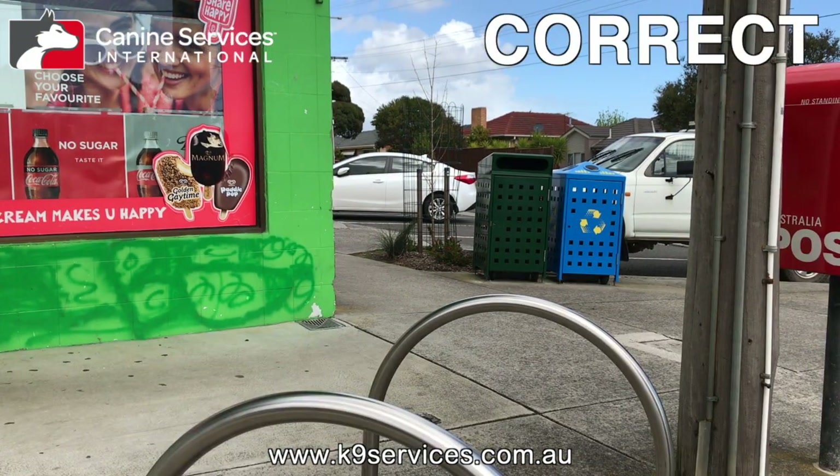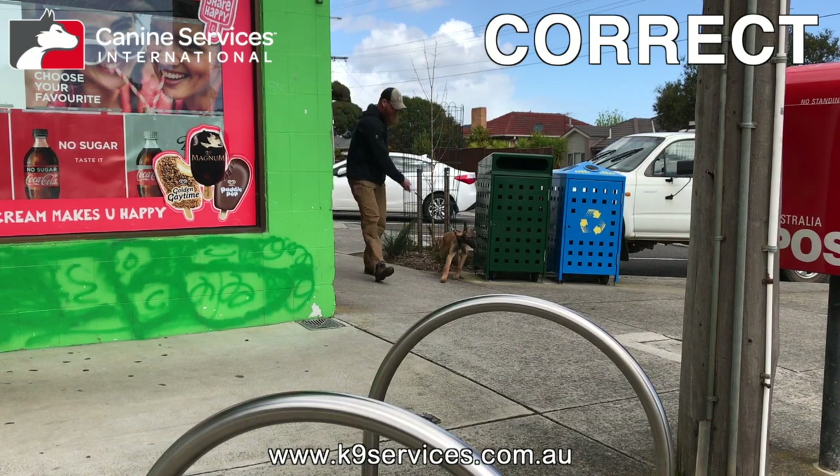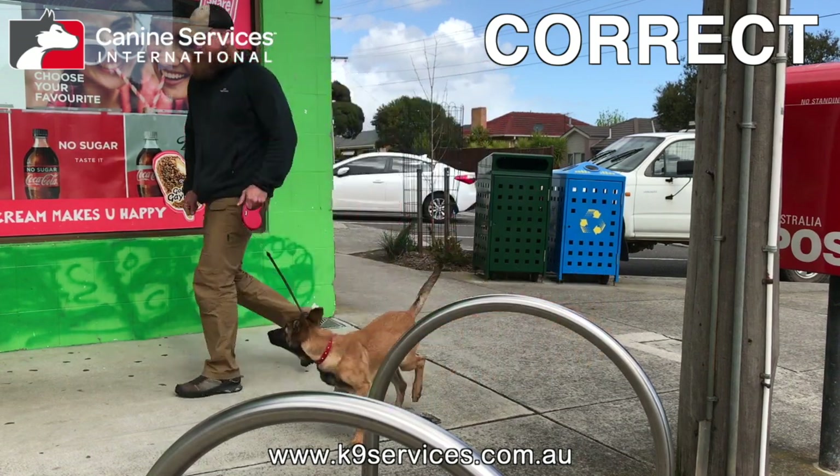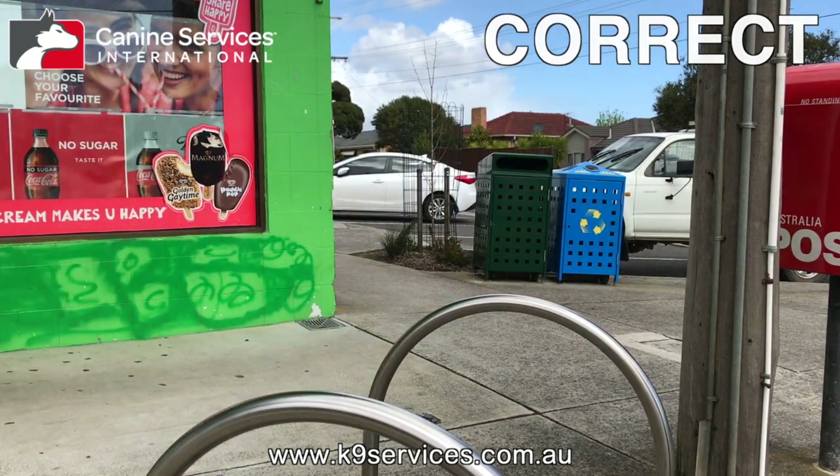Now let's see it done much better. We're looking to stay away from the corner of the building, shorten the leash, lock it off, spot with your head first, and turn out safely with the dog. It's done well.